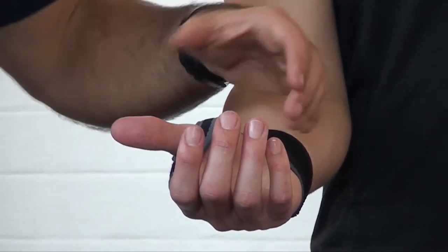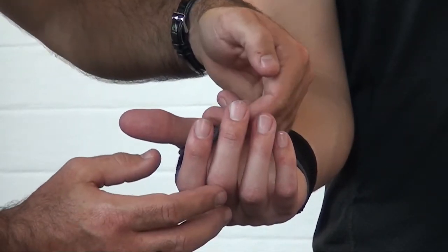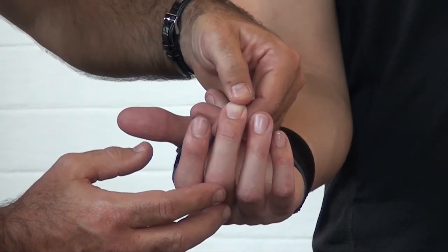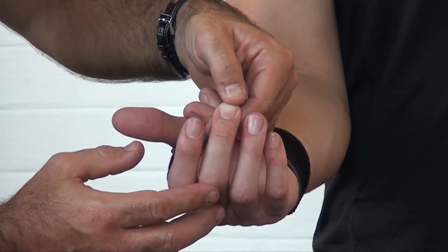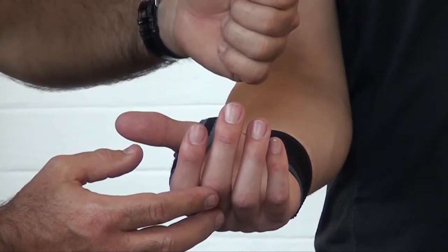With all wrist braces or braces that go around the wrist, to test, make sure that they're not too tight. You can test the capillary refill by pressing down on the thumbnail — that goes blanche as white — and releasing. The colour should come back within a second or two to make sure that there's decent blood supply.